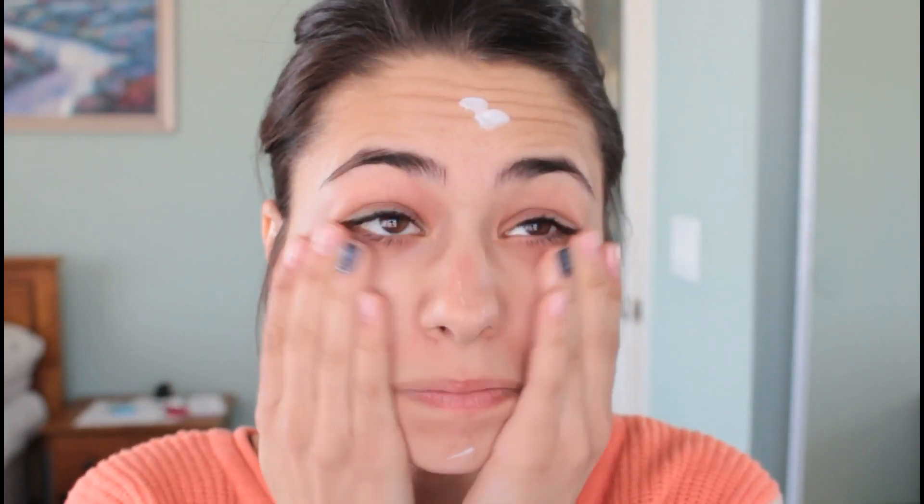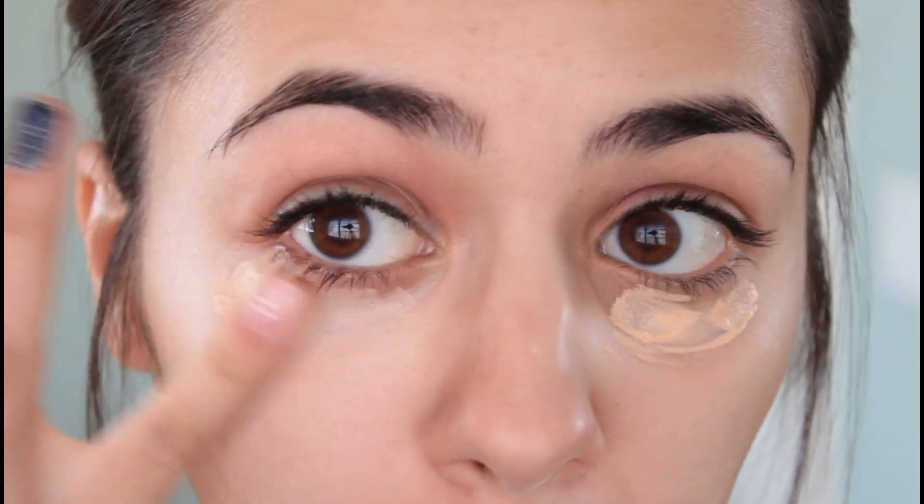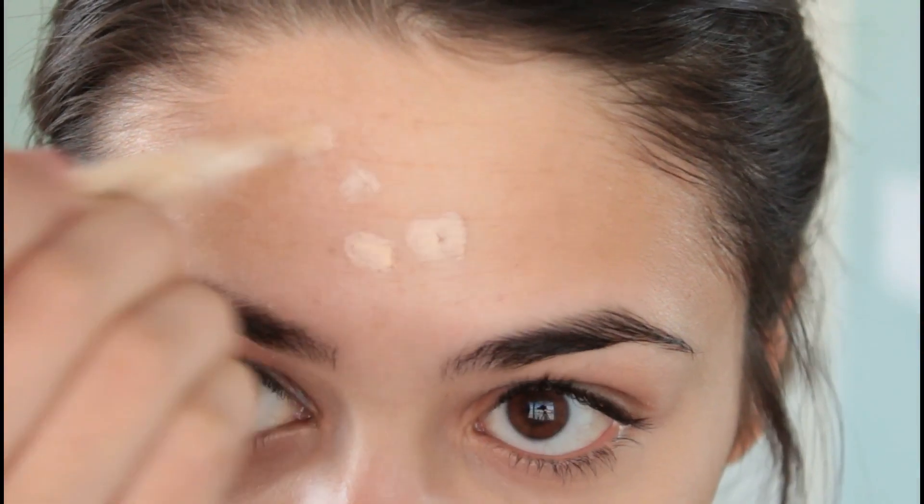As always I like to begin by moisturizing my face just to hydrate it and give it some shine. Underneath my eyes I like to use this dark circle treatment by Garnier, and then I'm concealing anything else that I want with this concealer from Maybelline.